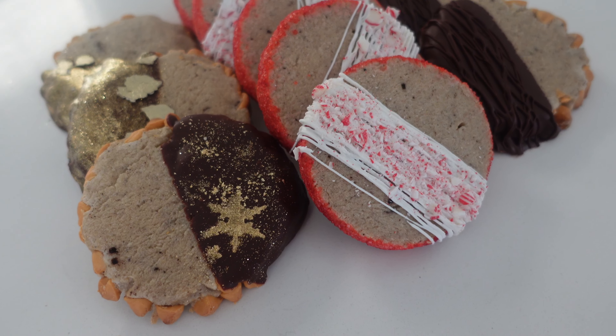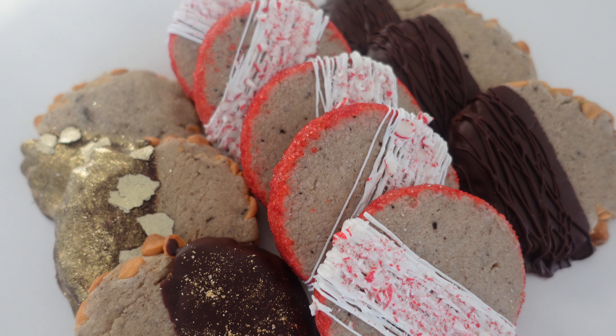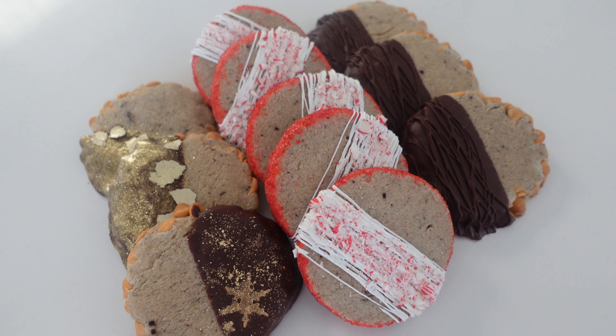Hi, it's Ashley from Sweet Dreams Bake Shop, and welcome back to my channel where I make a lot of cake and cookie decorating tutorials, as well as give a lot of baking business tips.